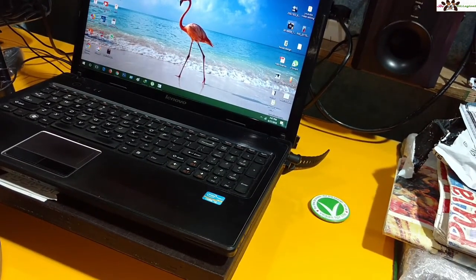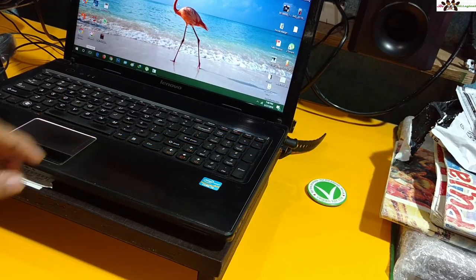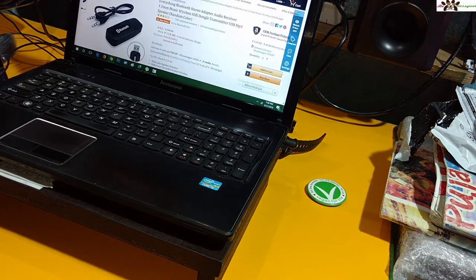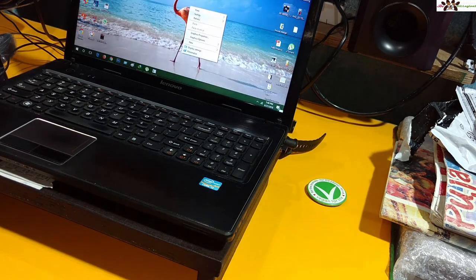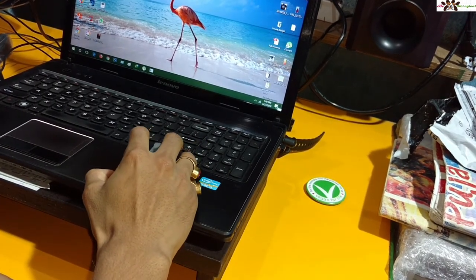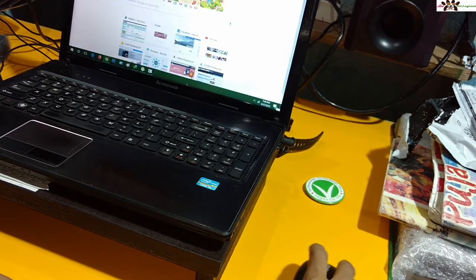Here is the mouse itself and you can see the cursor is actually moving. This is actually working! The speed is very good and the movement is fluid. It is a little bit noisy on clicks but overall it works well.